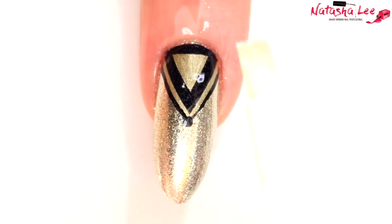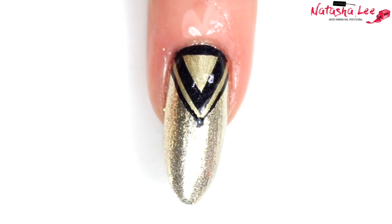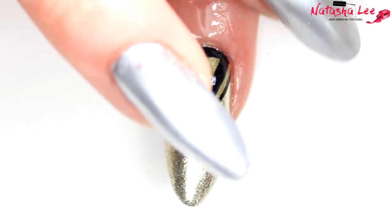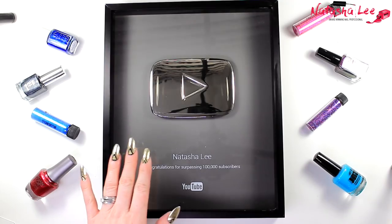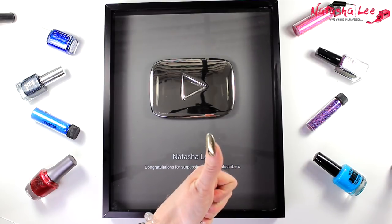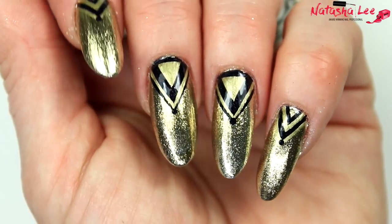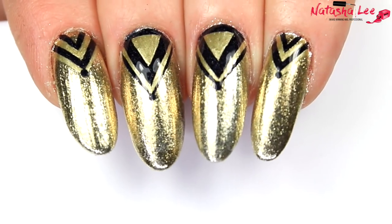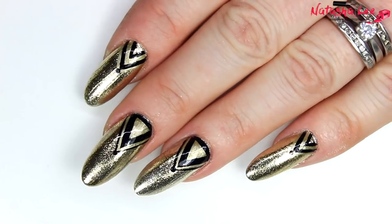Apply your cuticle oil on the skin around the nails once your top coat is dry, then massage it in. Once you've rubbed in any of the excess oil, your finished design is ready. These are so sparkly! And here it is with my play button. The biggest thank you to each and every one of you — my amazing friends and subscribers — because without you I would not have reached this milestone. Every single one of you has helped me get here. I'm so excited to have the play button up on my wall, and my kids were over the moon when it arrived!